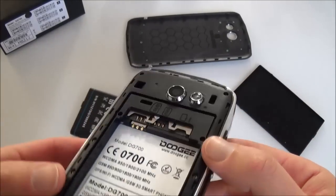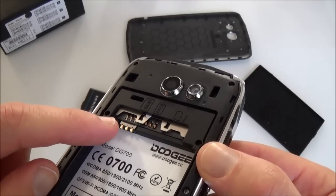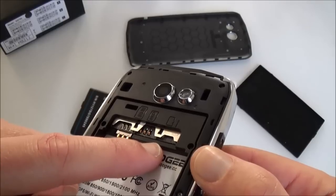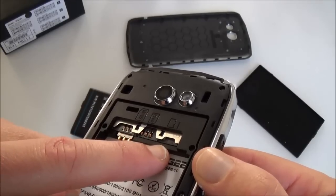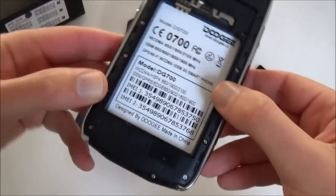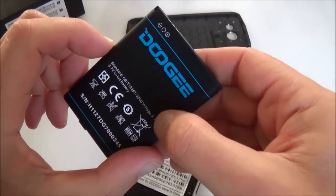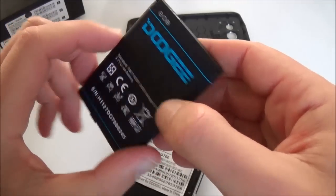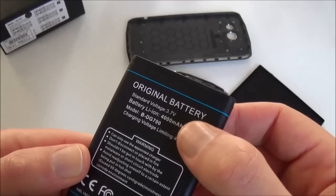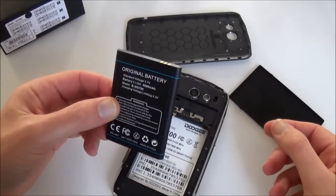Inside we have a slot for a standard SIM and a micro SIM. Here is the place for the micro SD memory card. The battery is 3.7 volts, 4000 milliamp-hours — so it's quite a strong battery. I think the autonomy of the phone should be very good.